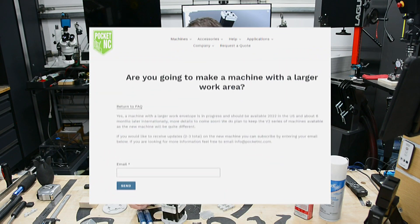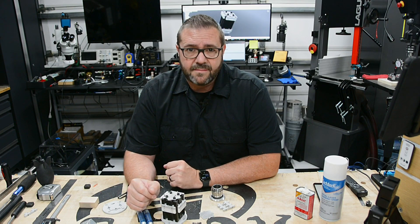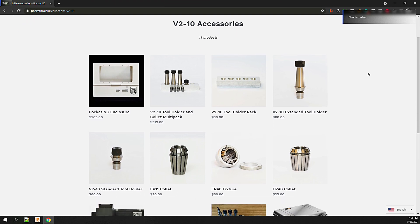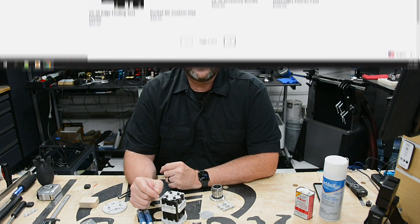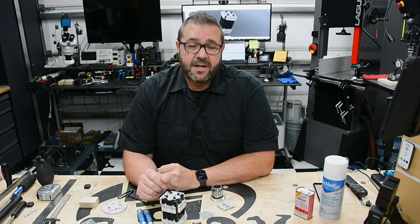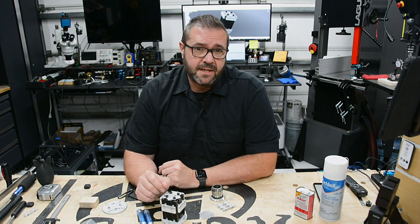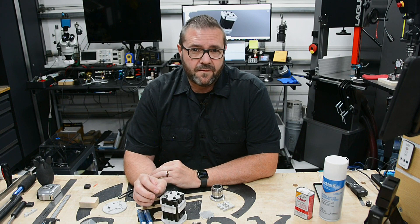Spoiler alert — I heard somewhere that they're working on a new model with a larger table, and we'll have to wait and see. In the meantime, while they do offer a couple of options like direct-to-table, ER40 collet, or their custom table vise, anything more than that and you're on your own. While doing research and trying to figure out how to get more options from the machine, I came up with the idea to make a modular T-rail design tombstone fixture.